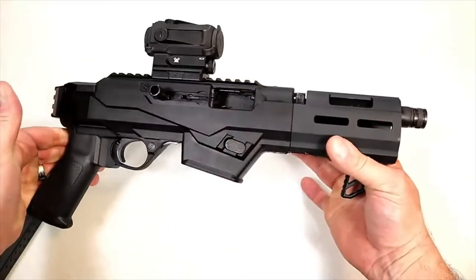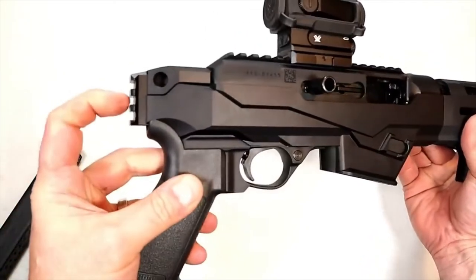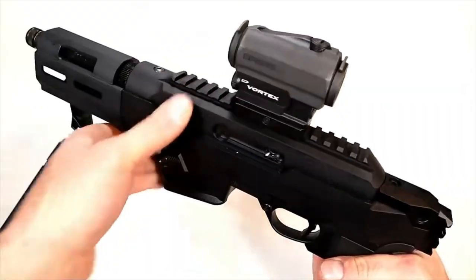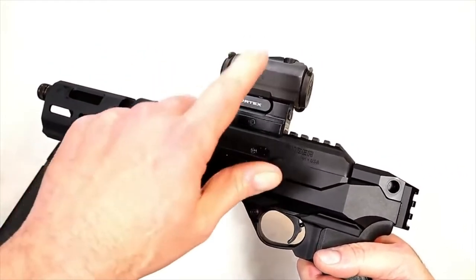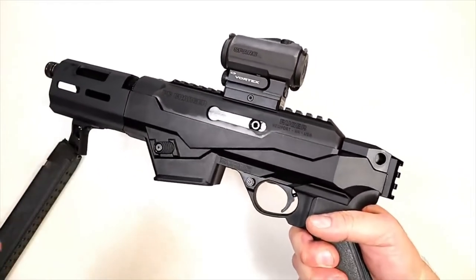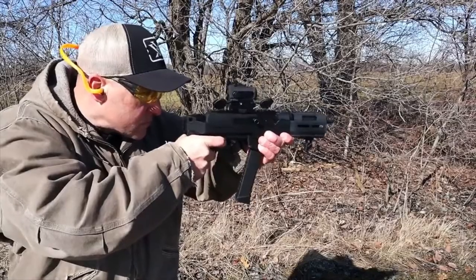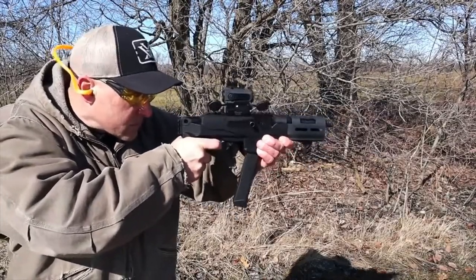To put it back together, just like that and it's all set. It has a regular A2 grip, a 1913 rail for a brace — I'll show that in a bit — and of course the 1913 rail for flip-up sights or an optic. The optic I chose is a Vortex Spark AR. I'm very happy with it. I took it to the range first as a function test, then to check out the brace. Right out of the case it just shot dead nuts and I couldn't be happier with it.